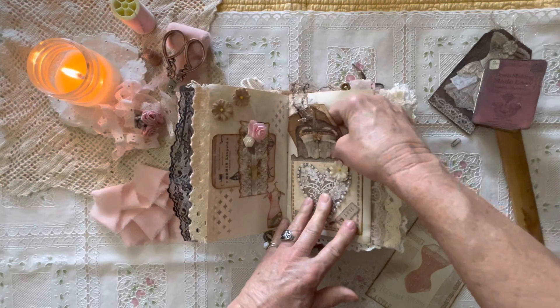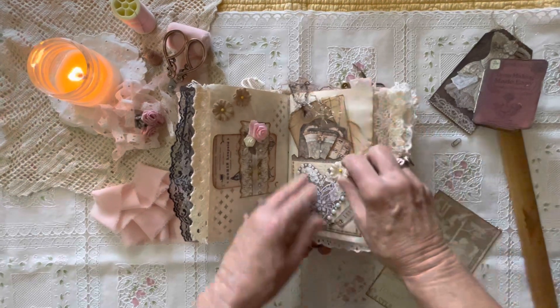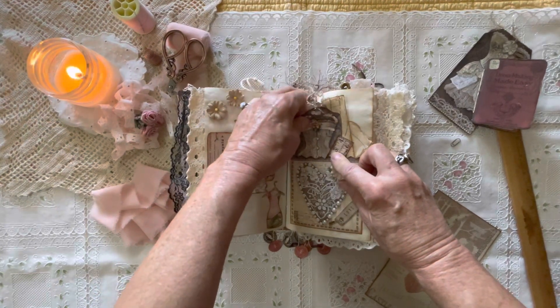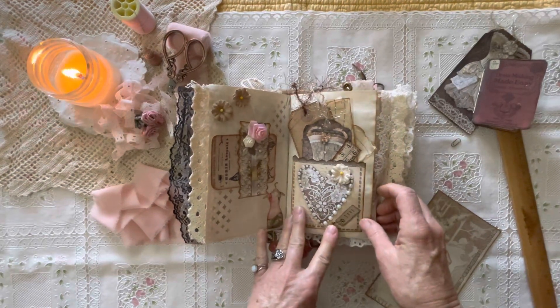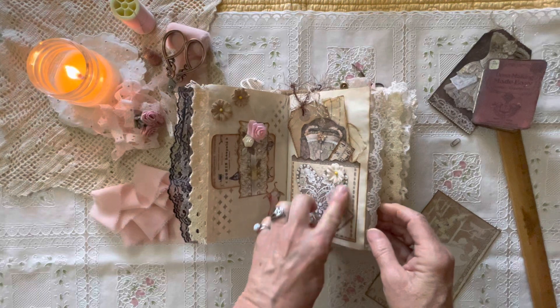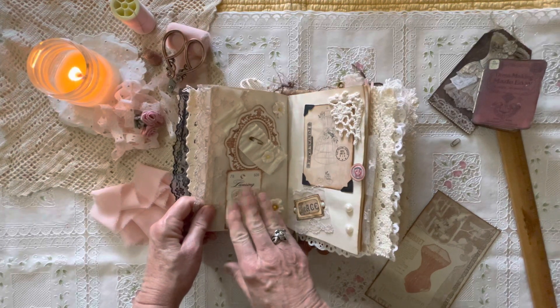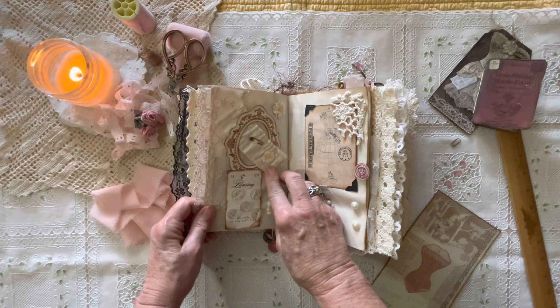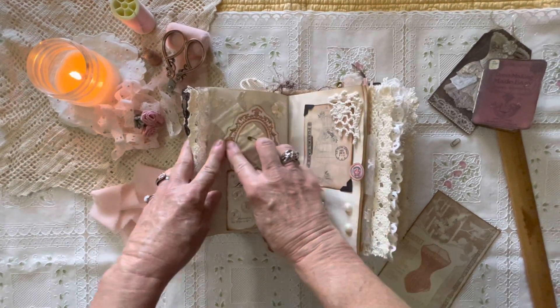Some more little tags. There's some actual pattern paper, some tags, a little corset, and a little measuring tape, a little safety pin, and pearls. I thought this was a pretty page — more buttons and a little swatch of material. And a little picture frame. This says 'lace.' Another one of those dress forms — dress form fitter.